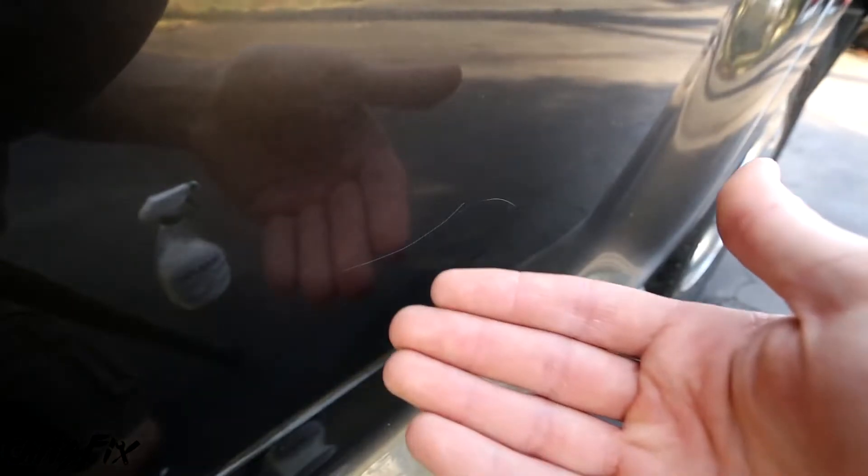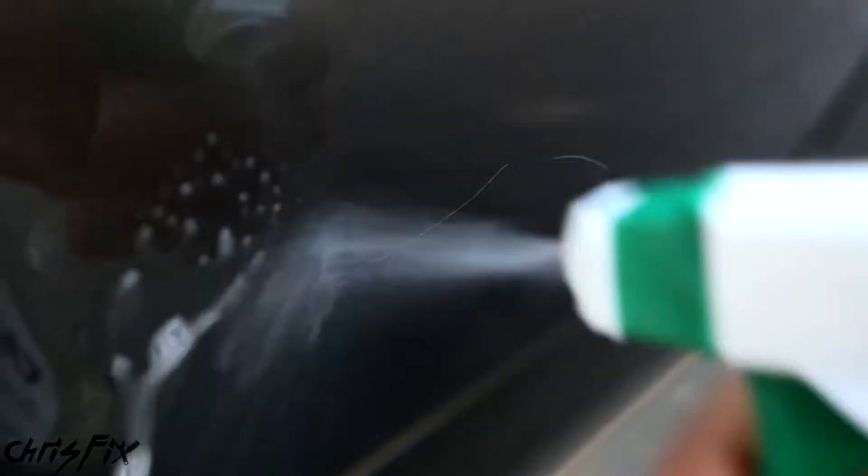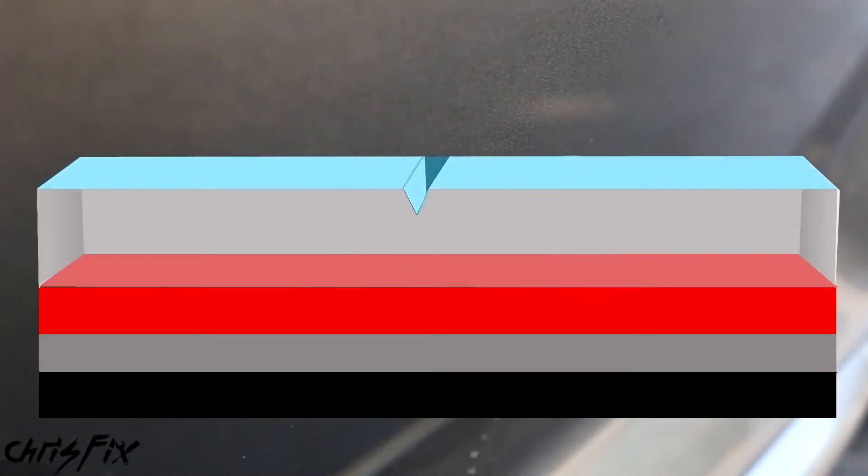Since this process works on clear coat scratches, how do you know if your scratch is a clear coat scratch? It's actually pretty simple. One of the easiest ways is to get some soapy water and spray it down. If the scratch disappears with soapy water, it's a clear coat scratch. Once it dries, it'll come back. This happens because the scratch gets filled with water and the reflection matches the rest of the paint.